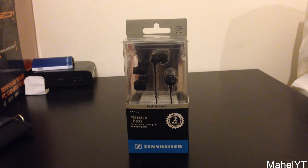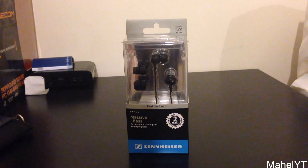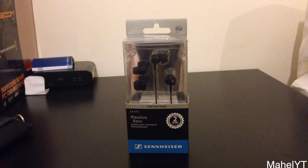Guys, it's Mel here with Tech From The Perspective, and today I am going to be unboxing the Sennheiser CX475 earphones. These have been sent to me by Sennheiser, so I want to thank them for that. So let's get right into the video.